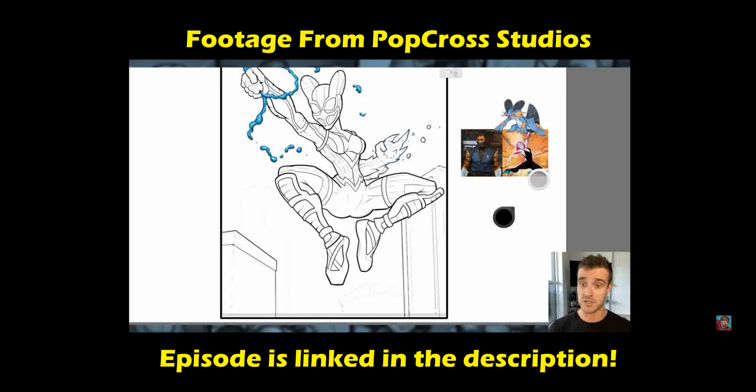The Blue Beetle movie is out and I'm super excited because I used to love reading the New 52 comics with Jaime Reyes as the Blue Beetle from DC Comics. This gave me the perfect excuse and opportunity to draw one of my favorite superheroes of all time. And I obviously couldn't finish this off without using the Dark Magician from Yu-Gi-Oh!, drawing inspiration from all of my favorite childhood characters.